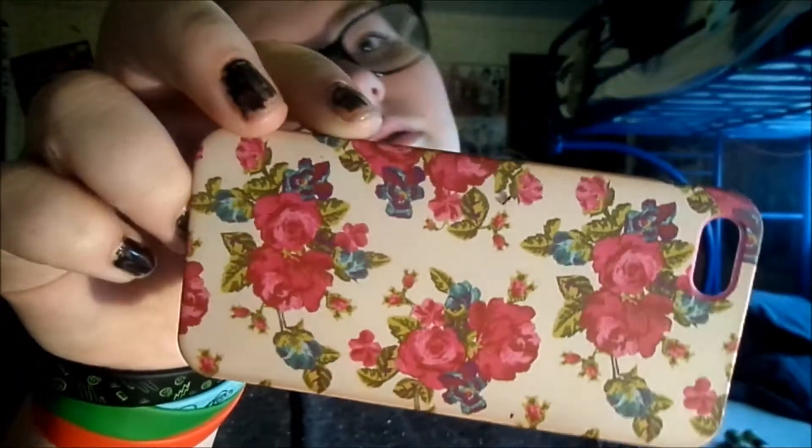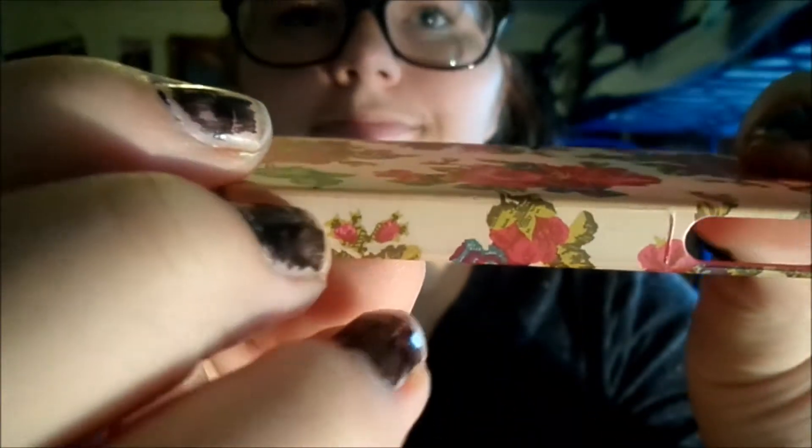Next case is this floral print case from Claire's. It's like dirty on the side. I used this case a lot when I first got it.